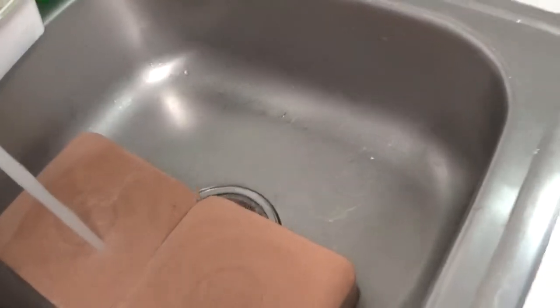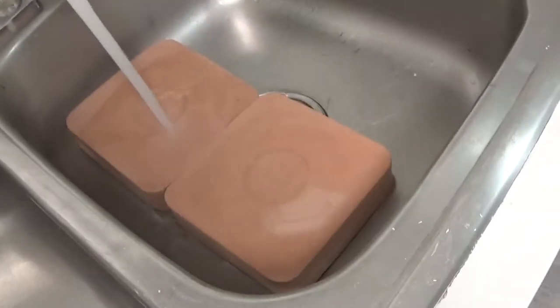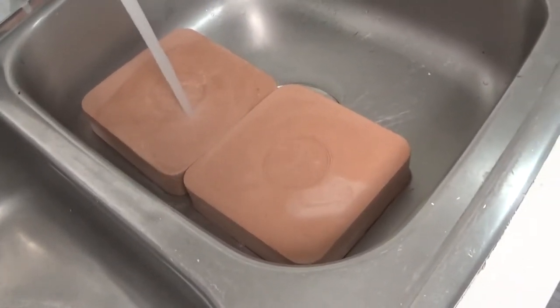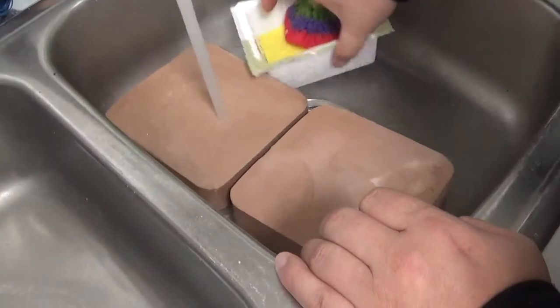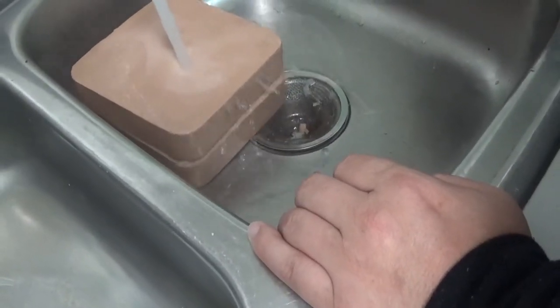Yeah, in the sink I would break it, but you don't want to clog the drain. I've got newspapers down for you. I'm doing the back side too, in hot water. So if you like the science stuff and these kits and things, please leave a like, subscribe, and share.